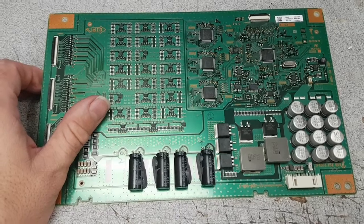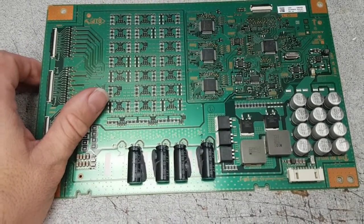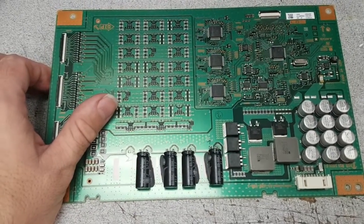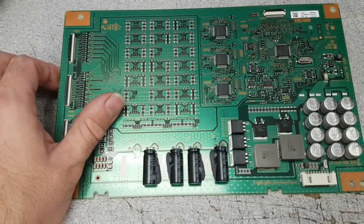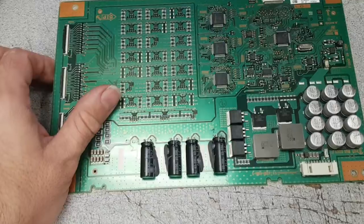It's a bad LED driver. You can test the individual strips and you may find out that they're actually okay, or some of them may not be. Anyhow, this is a way to extend the life of the TV for a while until the strips burn to a point where they don't light up anymore.